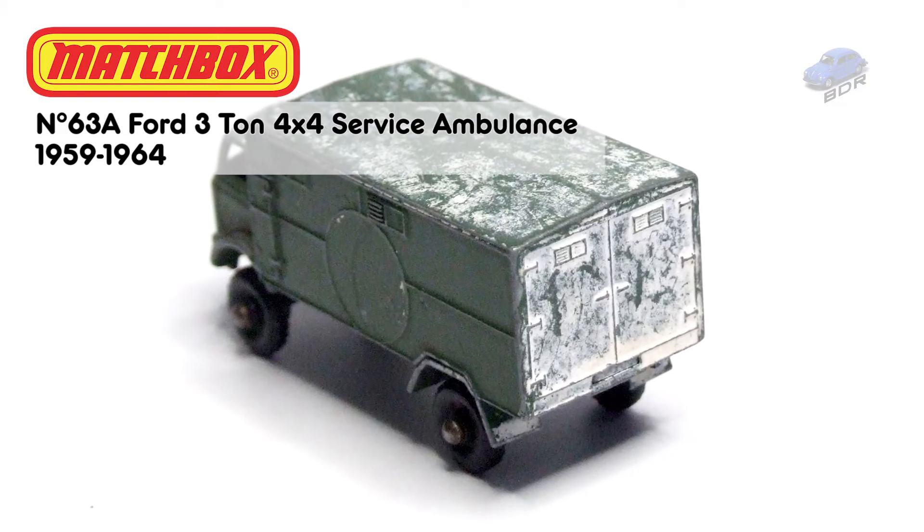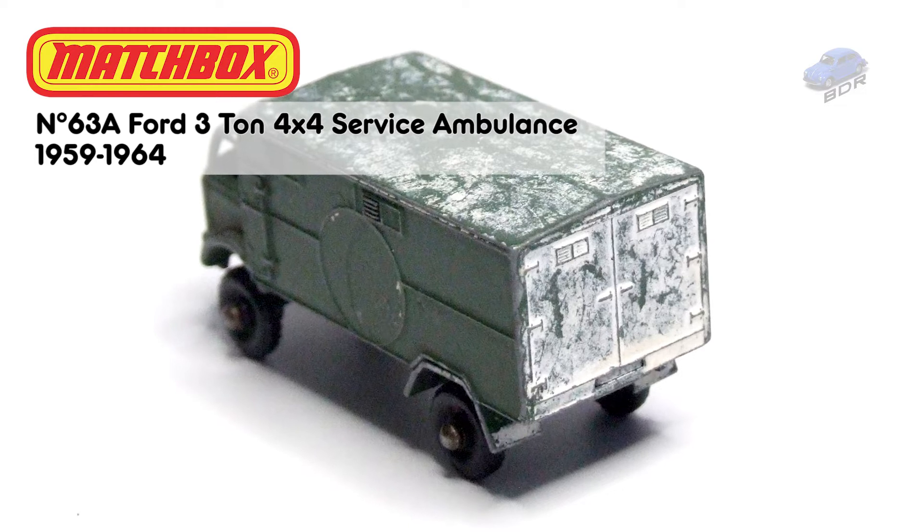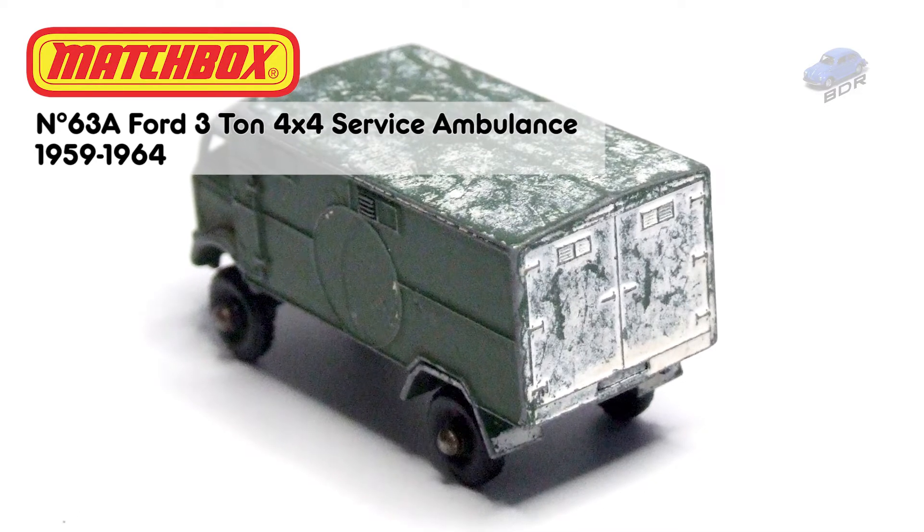This 1:100 scale model was produced by Lesney between 1959 and 1964 and was number 63 in their very first Matchbox range.